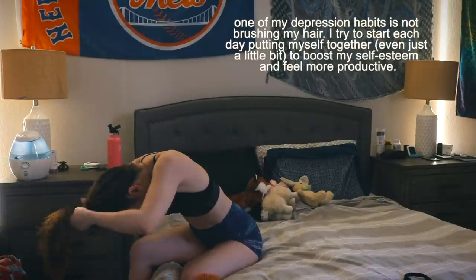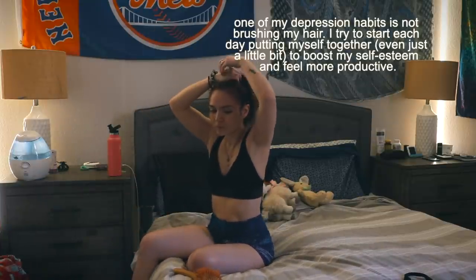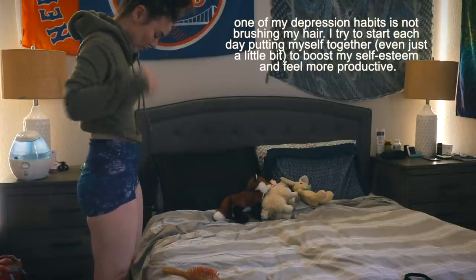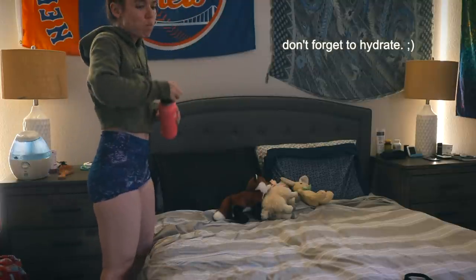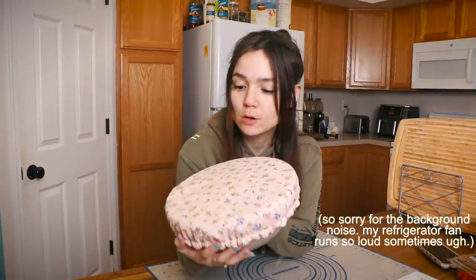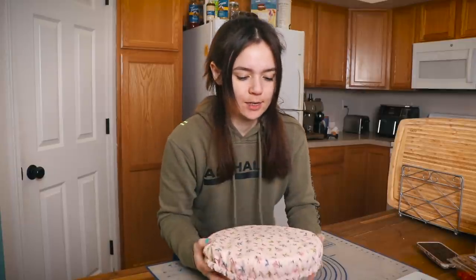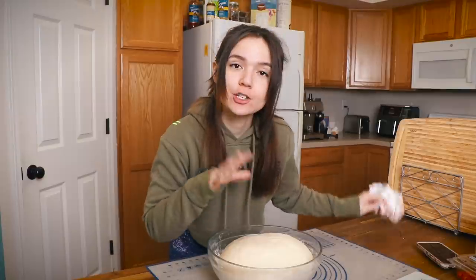Before we do anything else, I have some bread dough to attend to. I made this batch of sourdough bagel dough last night, so it's been sitting and fermenting on the counter for about 10 hours. I'm going to go ahead and shape them, and then they need to rise probably for another hour or two, and then we'll boil them and bake them.